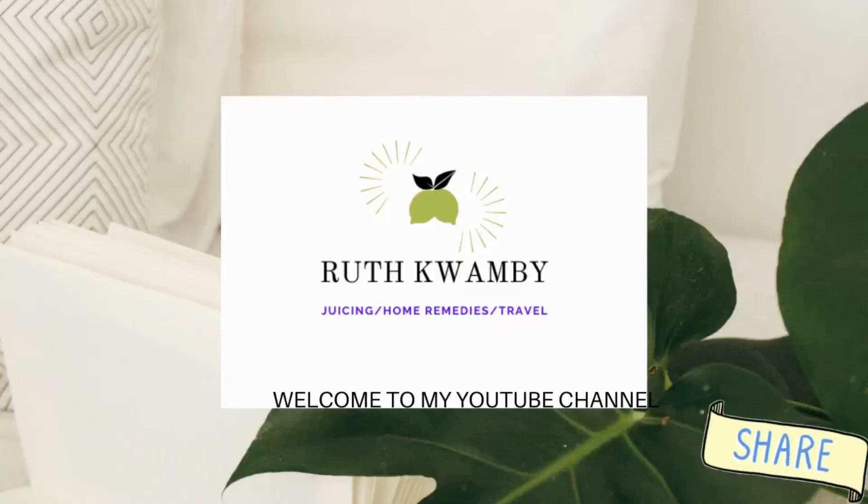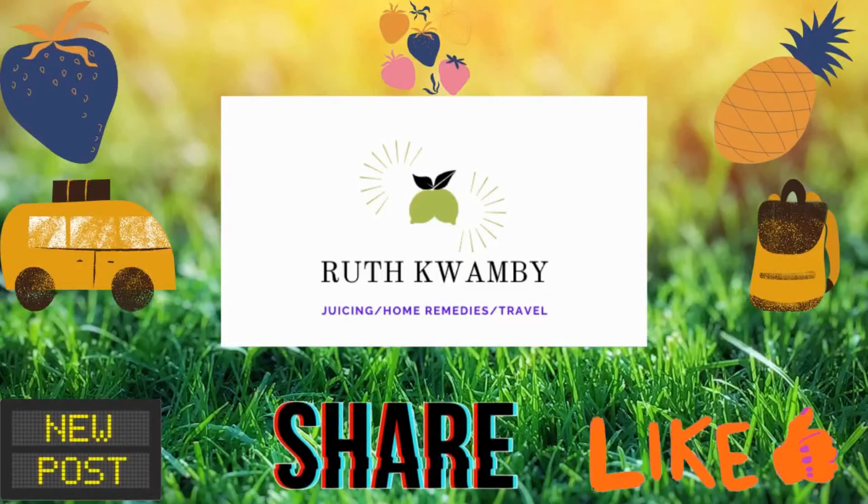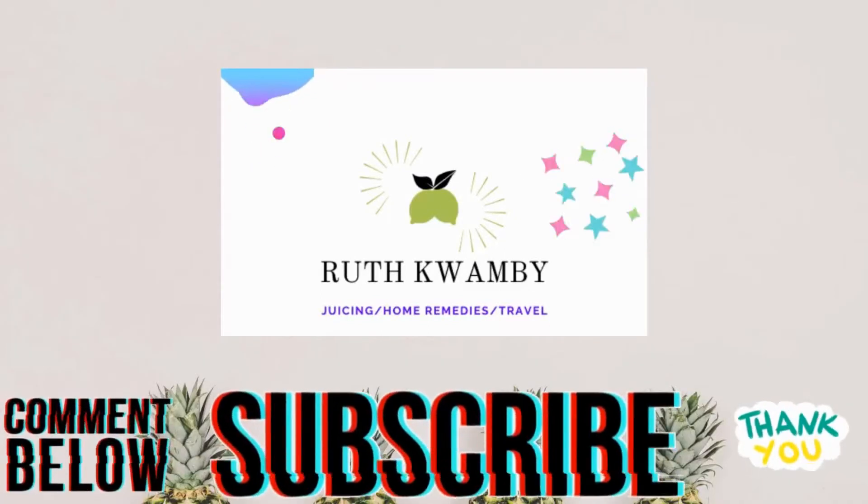Hi everyone, welcome back to my YouTube channel. Thank you so much for stopping by to watch. If this is your first time, my name is Root Gonfi — please make sure you subscribe to this channel. And if you're a returning viewer, thank you so much and welcome back to today's video.